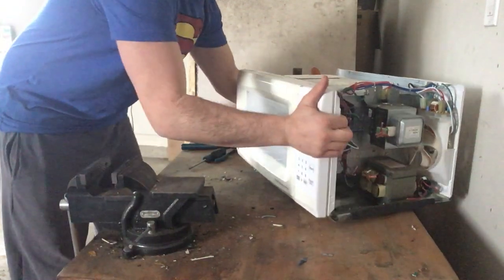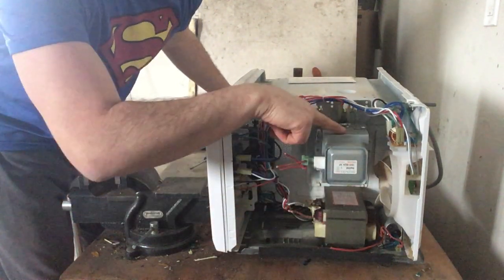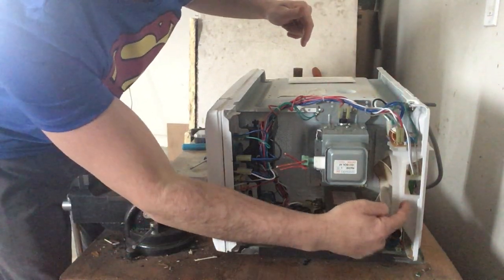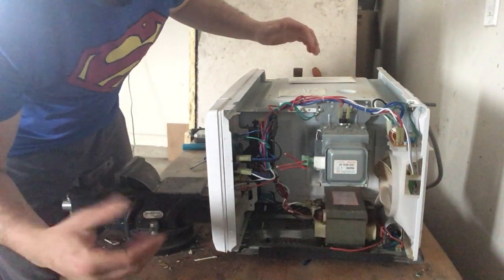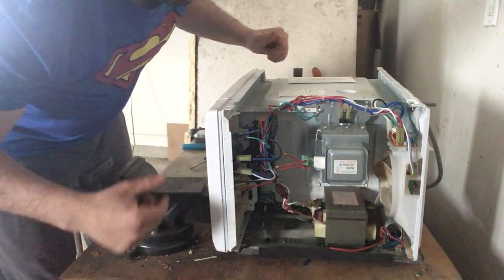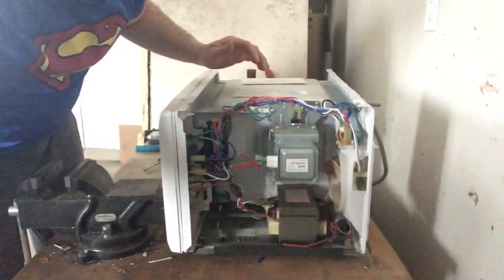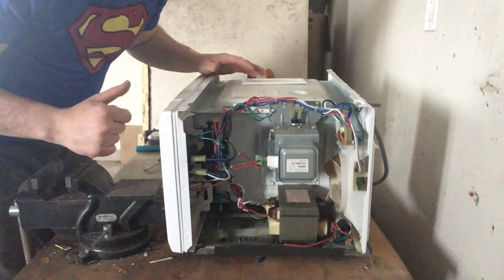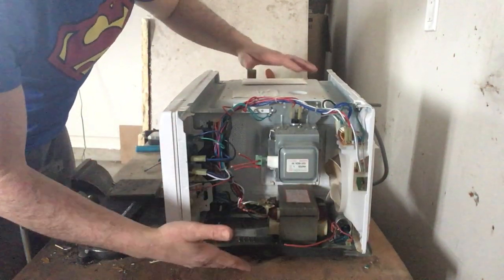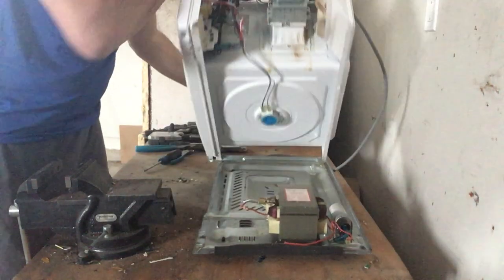Inside you can see the guts of the microwave. I've got a magnetron here, a circuit board that has copper, a fan over here that has copper as well, a transformer on the bottom that could be either aluminum or copper, and some silver contacts in the panel. But the first thing I need to tackle before anything else is the capacitor, which is right down there.